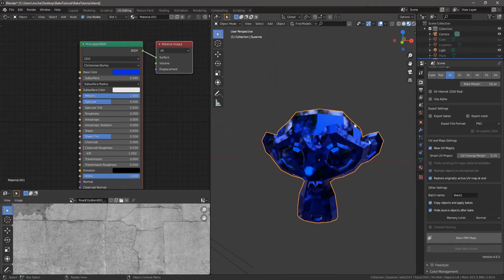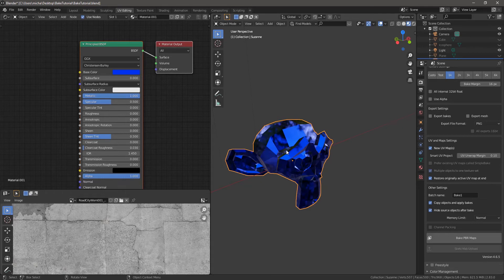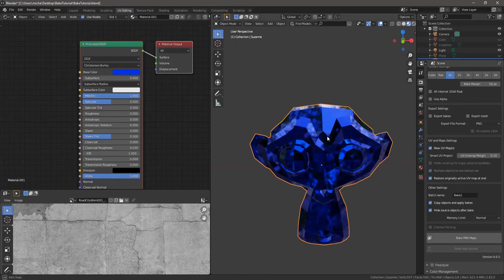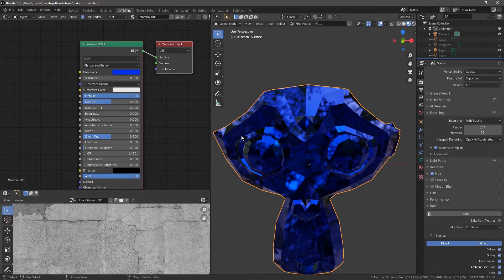If I wanted to export this as an FBX and bring it into Unity, for instance, right now there's nothing — it wouldn't know what's going on. So you need to bake out all the different things. You don't even have to create UV maps with Simple Bake, which is pretty amazing — again, something you need to know how to do because smart UV project doesn't always work, but I'll just show you how easy this can be.